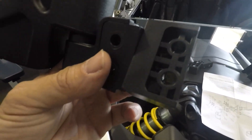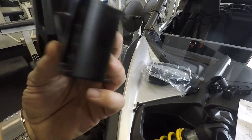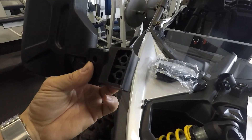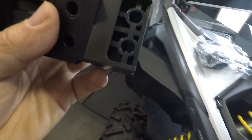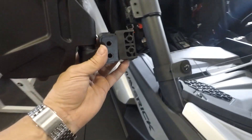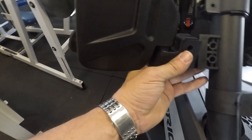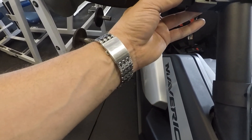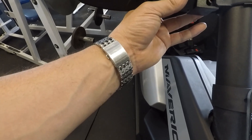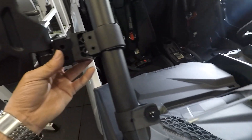When actually installing this, so you don't make the same mistake I made — they make this piece slotted, and the reason for that is when you put it up here like this, the mirror is actually a lot straighter than it would normally be. Otherwise you wouldn't get the results that you want.